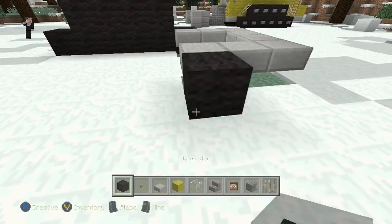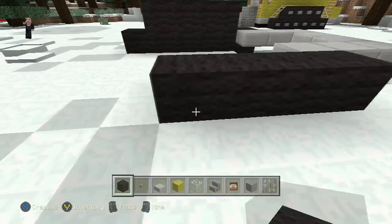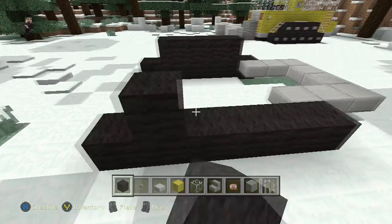Now we need to do the same thing with our black wool. We're going to place it down: 1, 2, 3, 4, 5, 6, and then 4 on top.